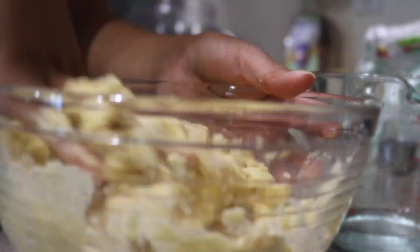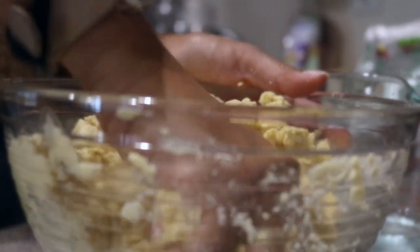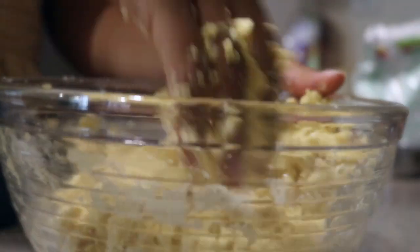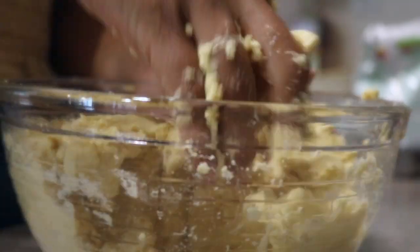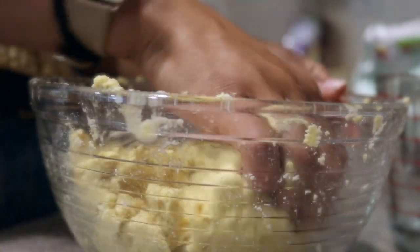When you see the batter is ready, it will start sticking to itself and you'll be able to wipe the sides of the bowl clean — that's when you know the consistency is right.